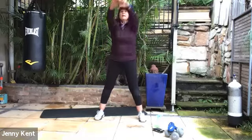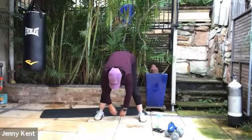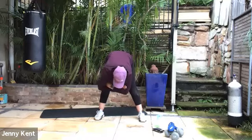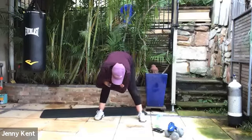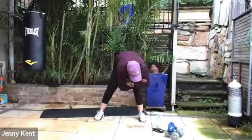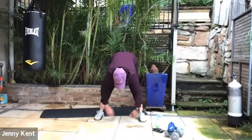Inhale all the way up and then folding forward. We're going to stay down there like a rag doll — let our head fall heavy and our chest heavy, bringing our hands to a folded position and moving our elbows in a figure of eight. Moving our hips a little bit from side to side, whatever your lower back feels it needs. Then just let your arms hang down.